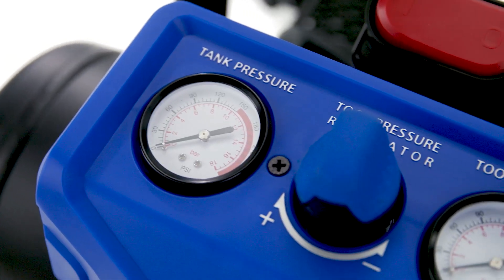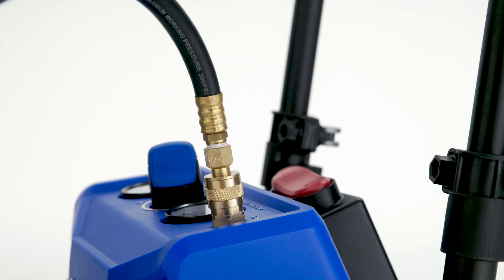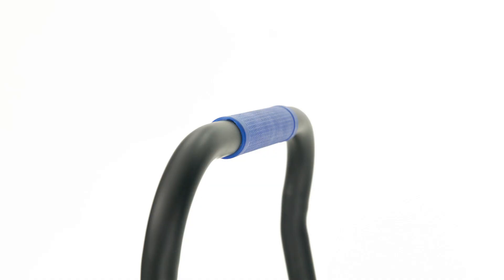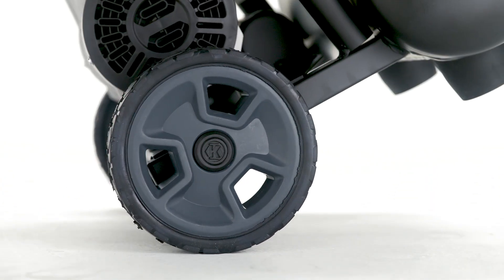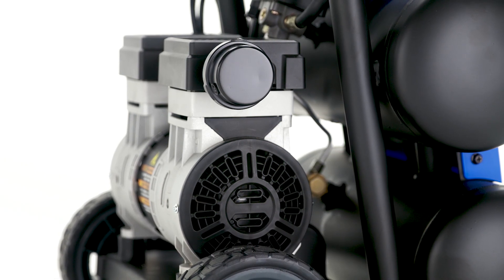An integrated control panel with a regulator and one-hand push quick coupler offers easy use. Two gauges make it easy to monitor tank and tool pressure, while the handle and wheels provide hassle-free mobility.